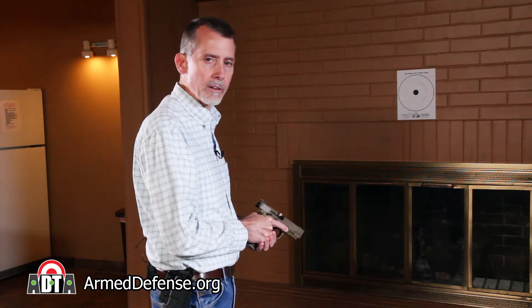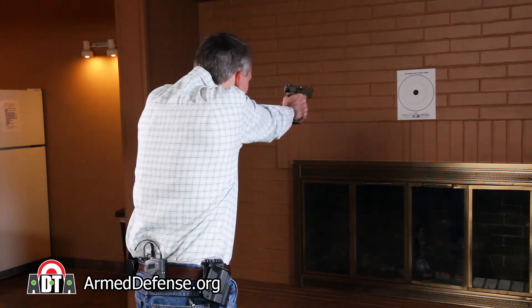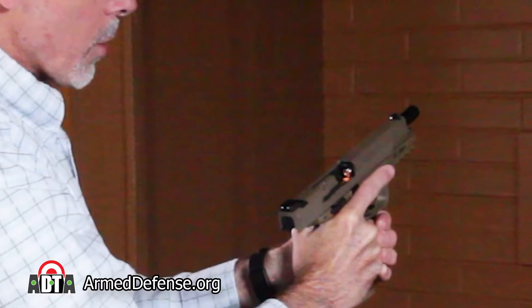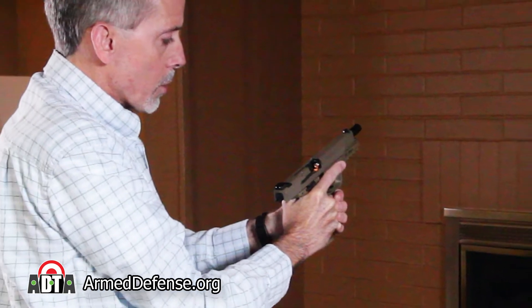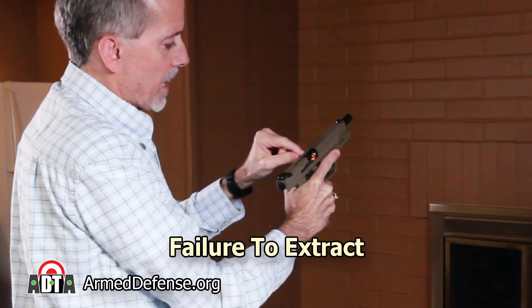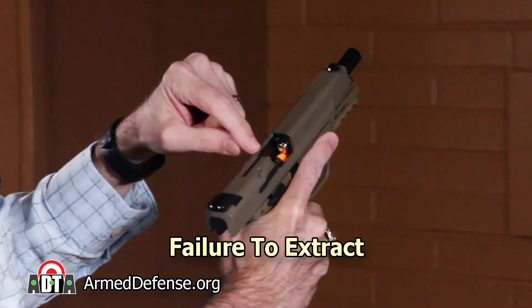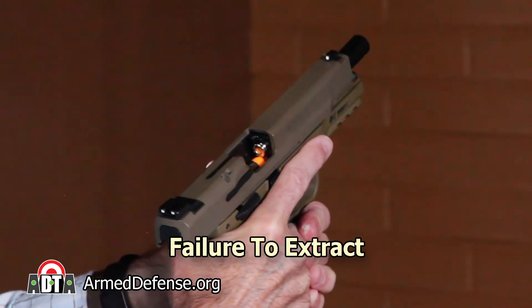Suppose I'm shooting my gun and I've already taken a few shots. I go to take my next shot, but when I press the trigger, it moves freely and nothing happens. My first step is to inspect the ejection port to see if anything is stuck there. We see that an empty casing is stuck in the chamber and a live round is trying to feed in behind it. This means we have a failure to extract malfunction.